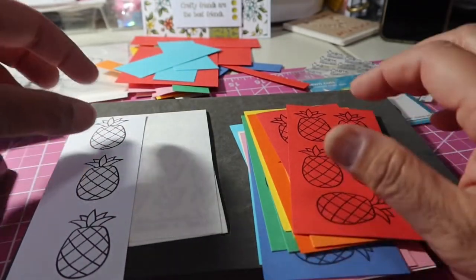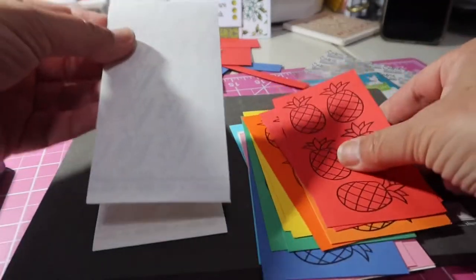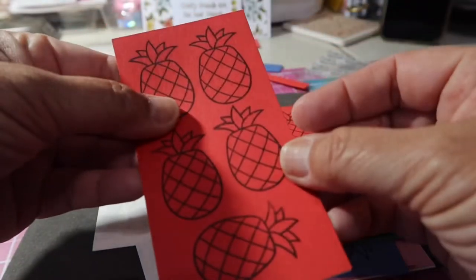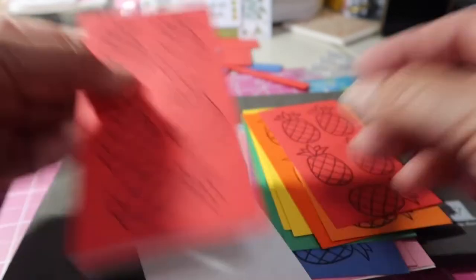Let me be quiet and go. What I'm going to do is just take one, peel this off, stick it on the back of here, and then die cut it.